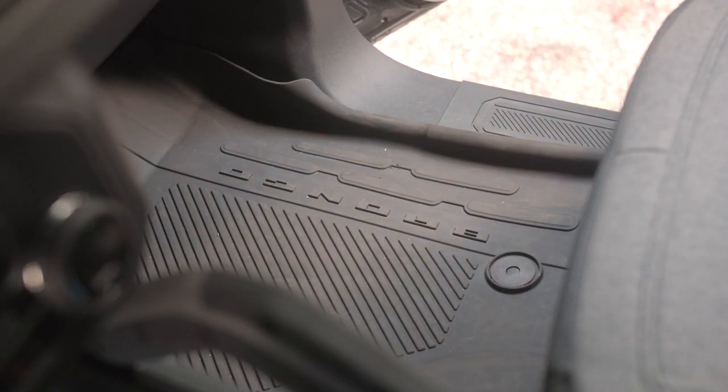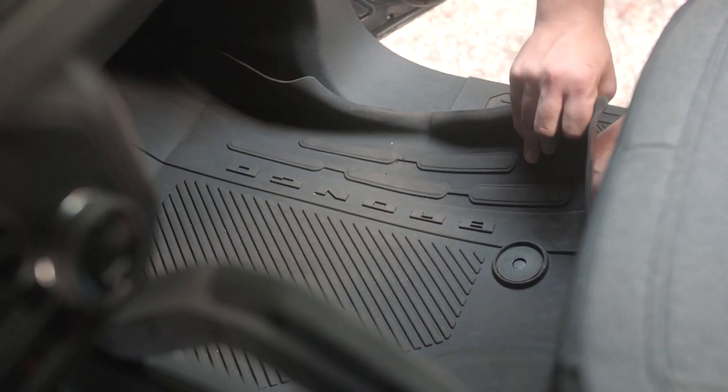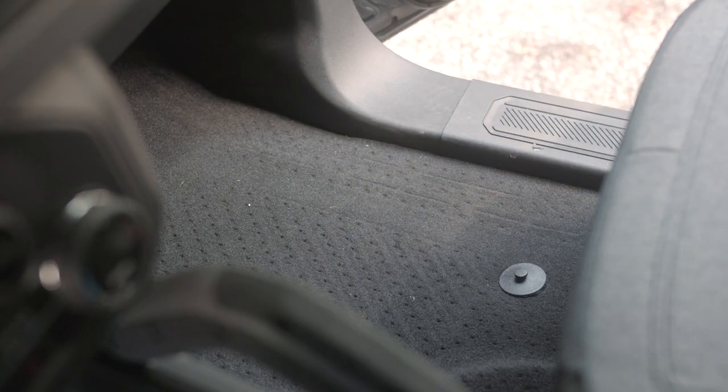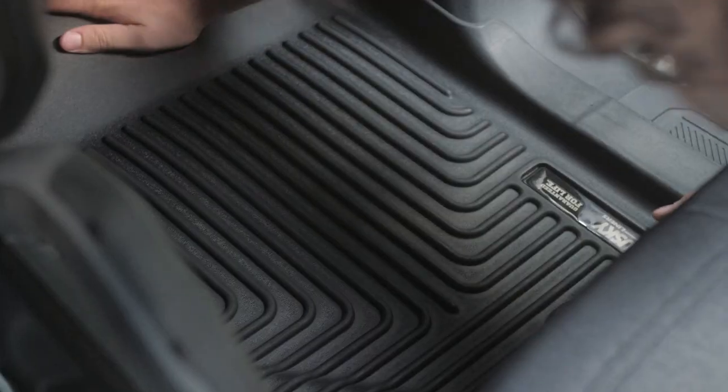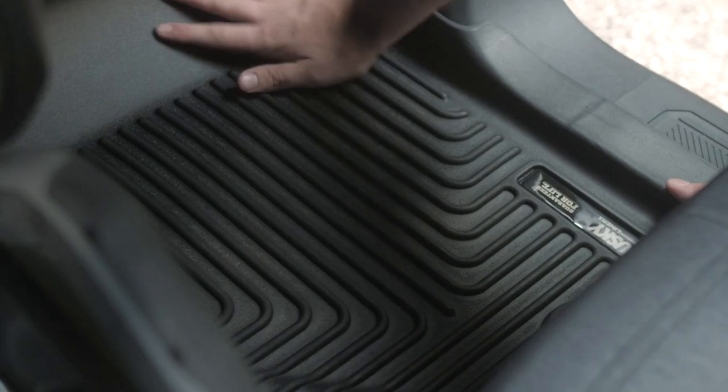On the passenger side, repeat the process — there's only one tab. Simply pop it out and remove. The Weather Beaters floor liners are laser cut so they have a precise fit in your Ford Bronco, whether you have the two-door or four-door model.